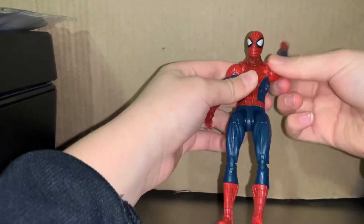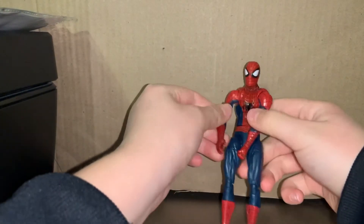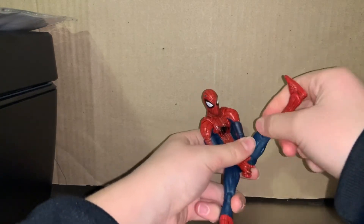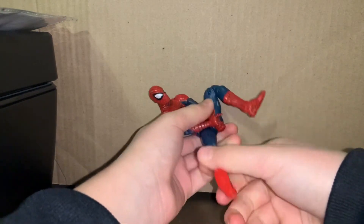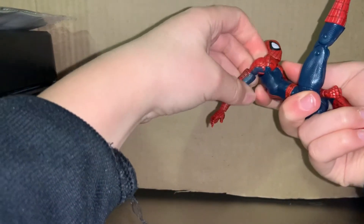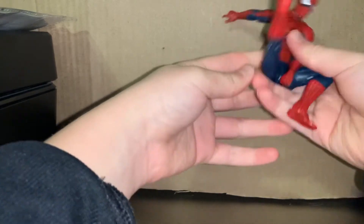It goes 43-60 on one side and the other hand does the same, so you couldn't quite make him in a pose with both hands up like this — or you could go like this. This might actually be the thumbnail.